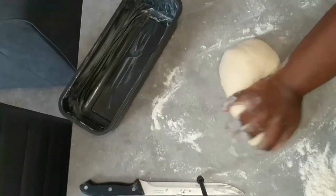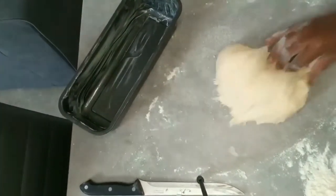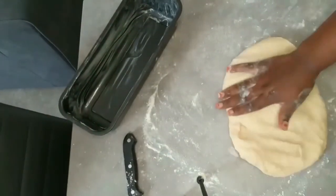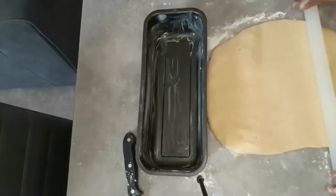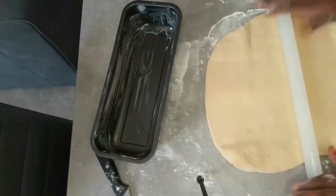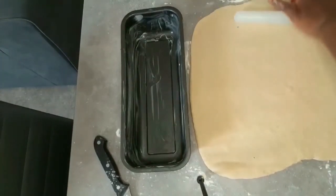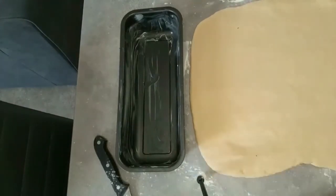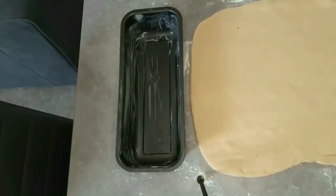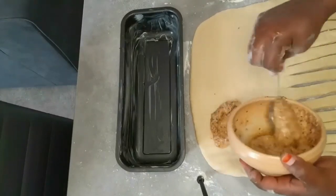That one is ready, so now I'm doing the second one following the same procedure. I'm going to spread this dough too and then add the filling. I'm going to leave a little bit of the filling aside — when I'm ready to put the bread in the oven, I'll use it to coat the top of the bread, since there's egg in it. That way I don't need to break another egg. I'm spreading the dough and placing the pan in front to get a rough estimate of the size. For this one, I'm going to cut through it with my knife to make a different design — I'm sorry I didn't capture that part of the video very well.